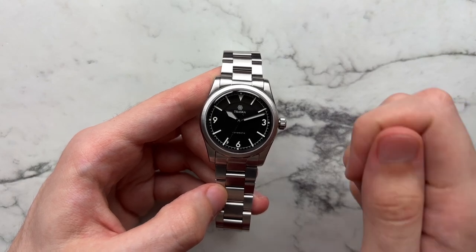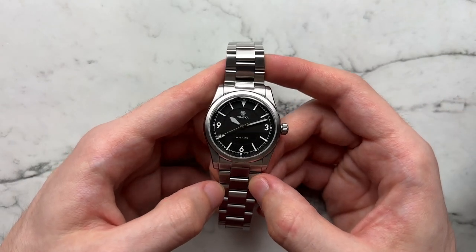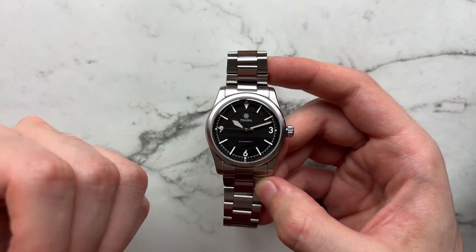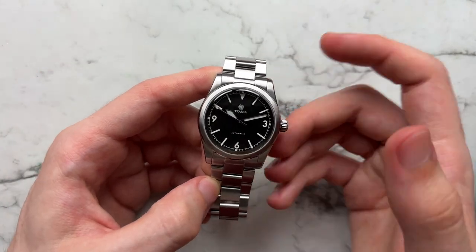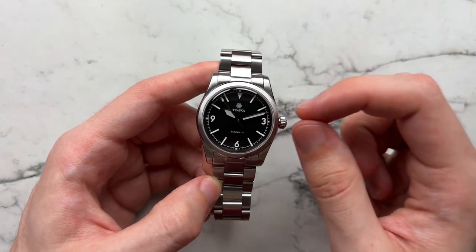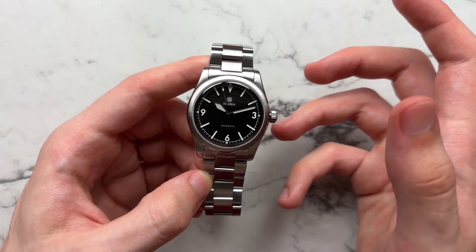That adds a little more longevity to the wearing experience, which is nice especially for the price point. The watch retails directly from Traska for $600. Moving on to the dial — this is the classic Summiteer dial, now I believe the third or fourth generation of this model.